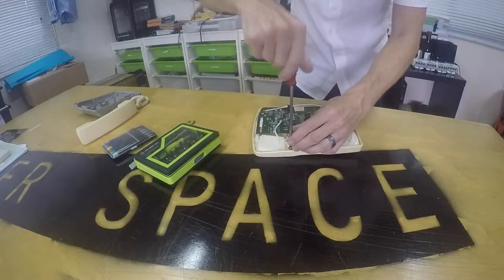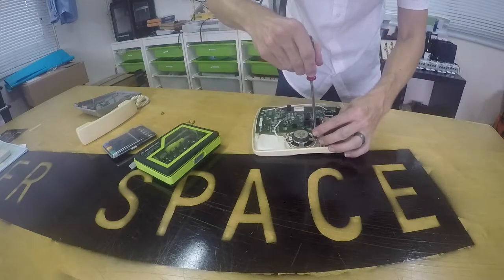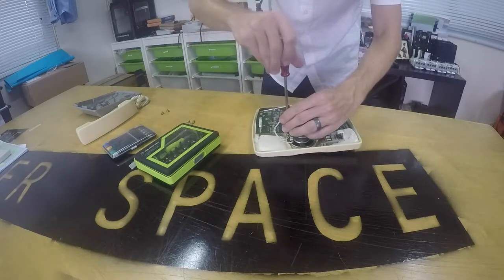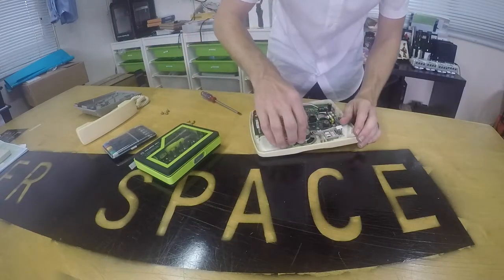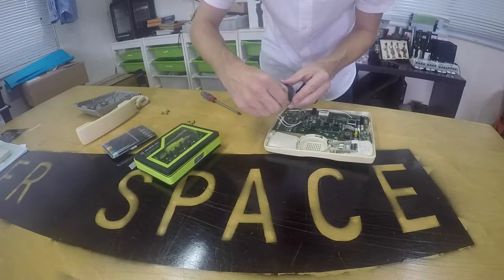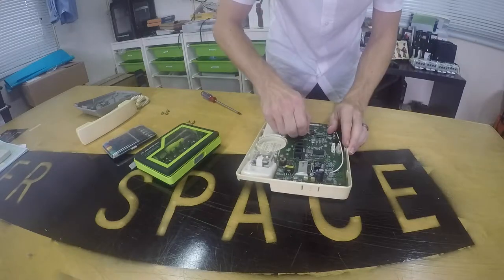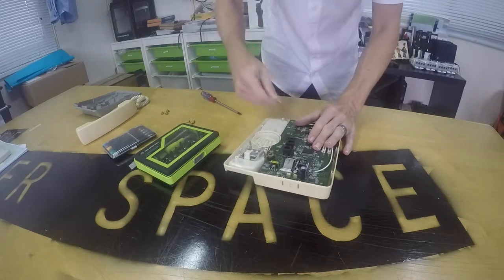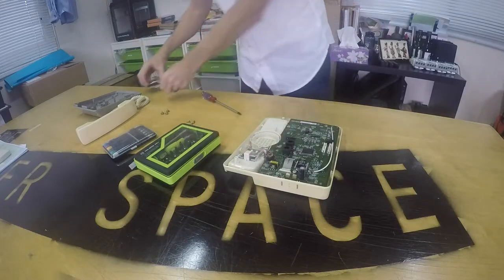I'm going to start by unscrewing the speaker, which is a Phillips head screw. It's got these washers on, so I'm going to put those separately — three of those all together. If you don't know what particular parts are, you can try and look online to find similar things in other products or a description of what's in the phone. The speaker connects to the PCB via this socket and I can wiggle that out. There it goes. So there's our loudspeaker — our ring. I'm going to pop that down.